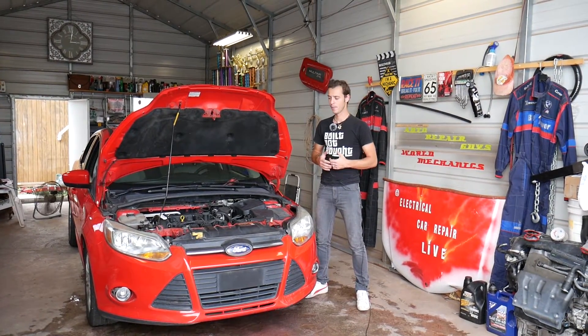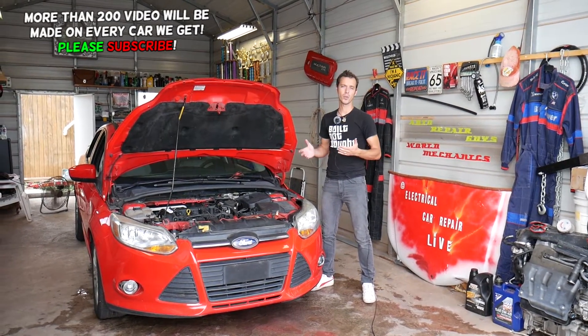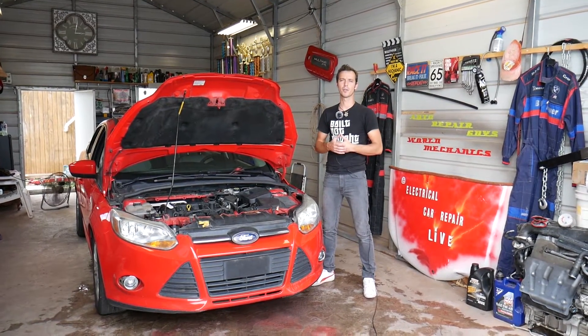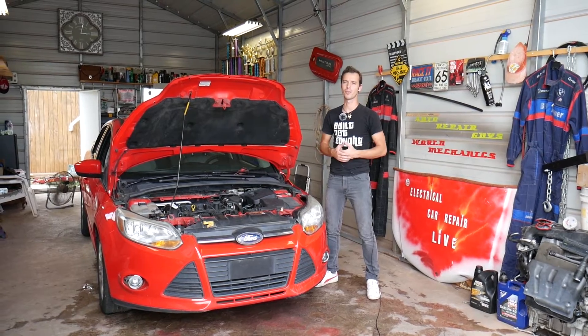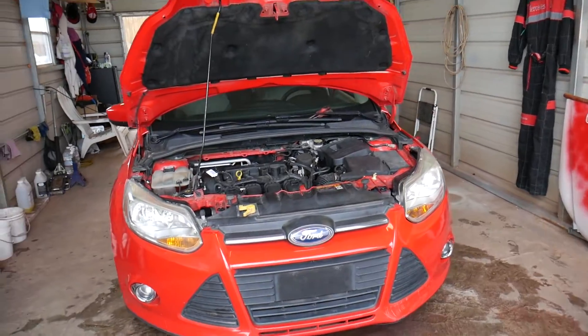Quick introduction: we'll have more than 200 videos on Ford Focus and more than 200 videos on every car we get at the shop, because our mission is to save you guys as much money as we can. Please subscribe to the channel and like the video — hopefully we'll save you some money and you'll find the information helpful.